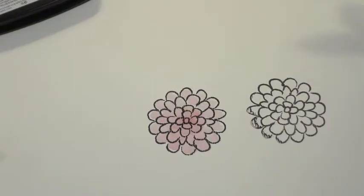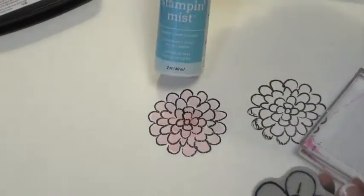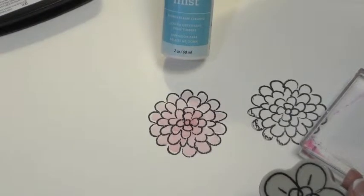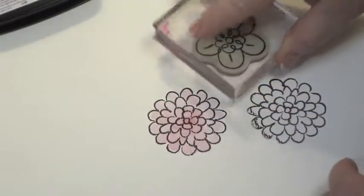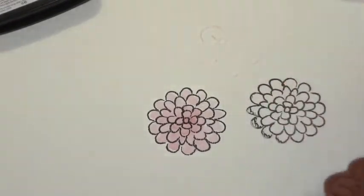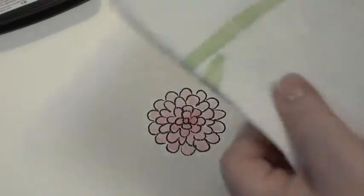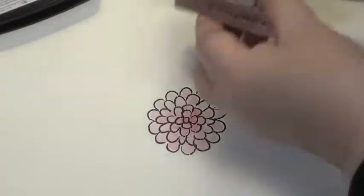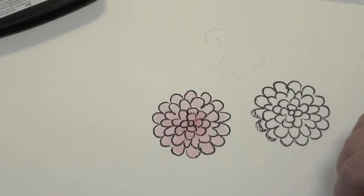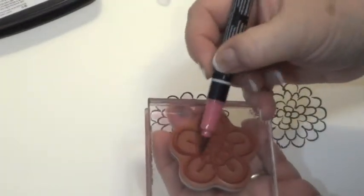We're going to use a different little flower now. Sometimes if you have any trouble with the stamps sticking, just use the same stamp cleaner you use on rubber stamps — it works really well if there are any oils on them. Make sure your block is clean; this one is kind of dirty looking. I'm going to squirt a little on a paper towel, wipe my block and the back of the stamp, and try that again. This time I'm just going to take my brush tip on my marker and color it in on the stamp.